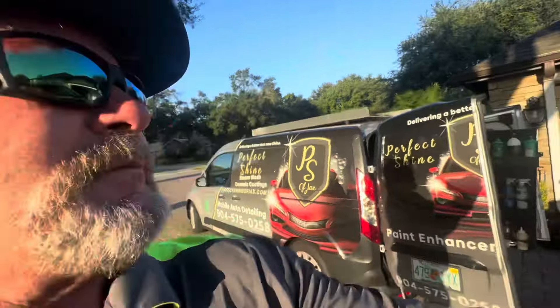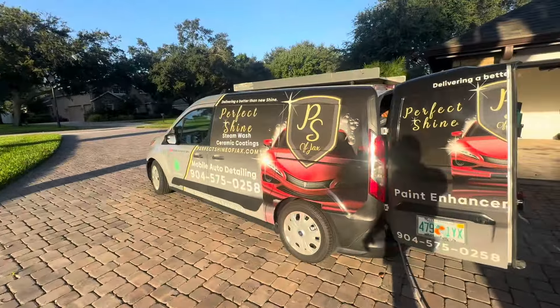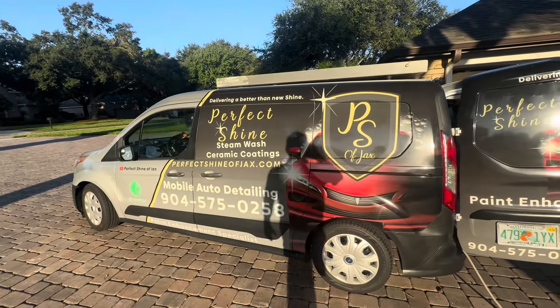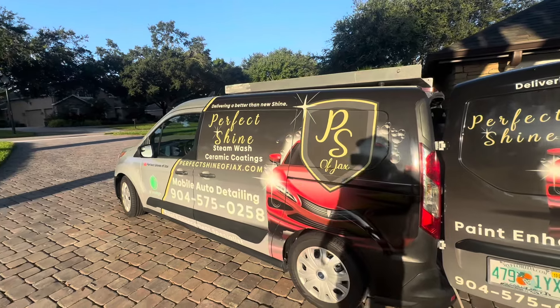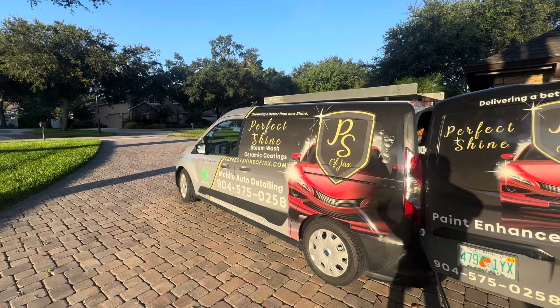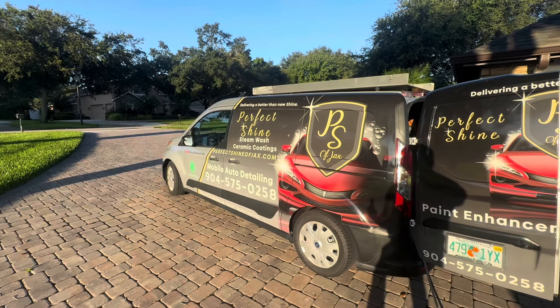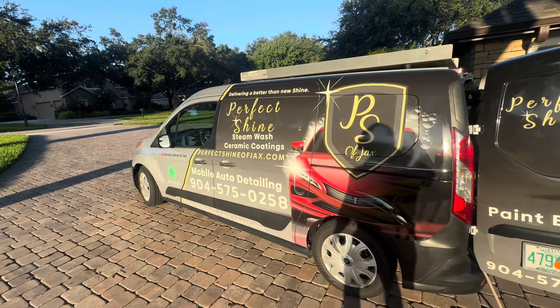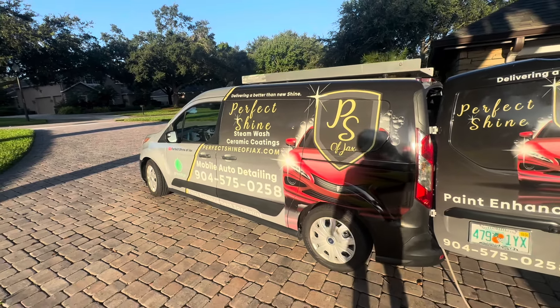If you've got a Cybertruck and you're somewhere in Florida and you want to get it ceramic coated — absolutely everything protected inside and outside — give us a call. The number is 904-575-0258. On the web: perfectshineofjax.com. If you got any value out of this, hit the like and subscribe button. And a big shout out to Out-of-Spec Detailing — that guy's done quite a few Cybertrucks and I got a lot of good value out of his videos. Thanks so much for watching and we'll see you next time.